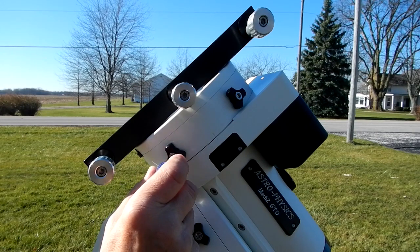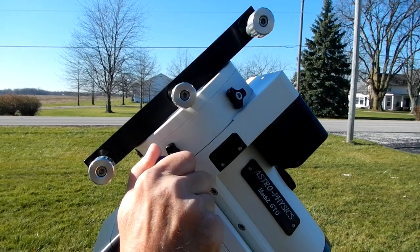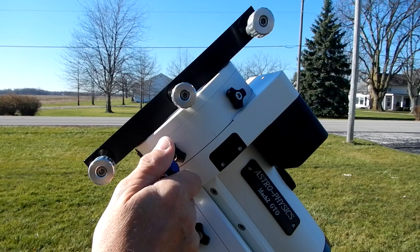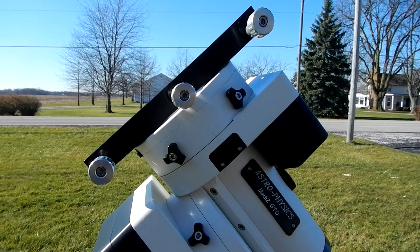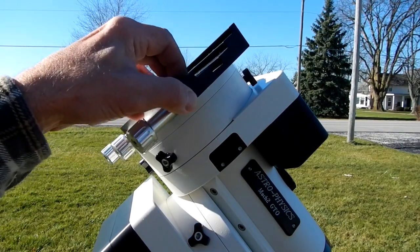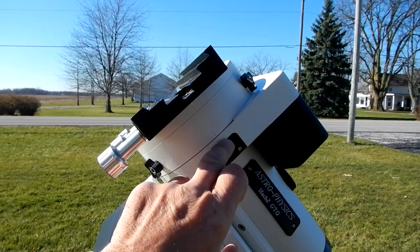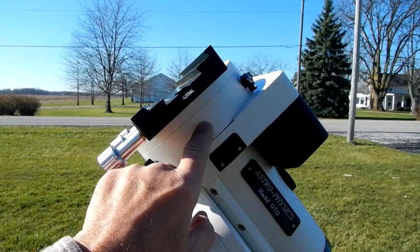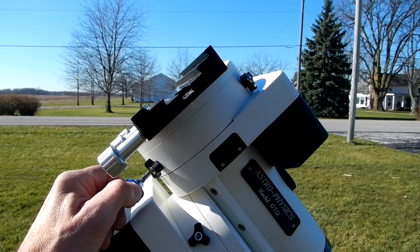It allows me to get a little extension, especially up in here, and lets me get a little better torque on it. It gives a nice tight fit — not too tight, but just right. Then we're going to turn this down so that the index line on this plate and the top line here line up, and we'll tighten everything down.